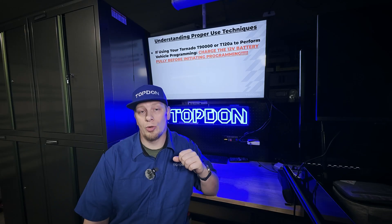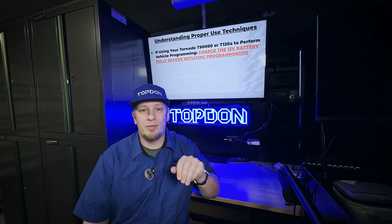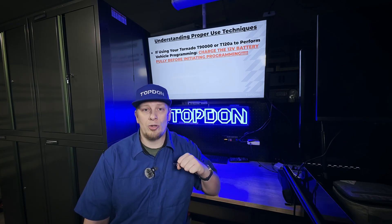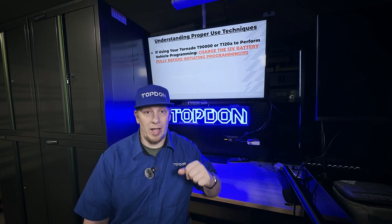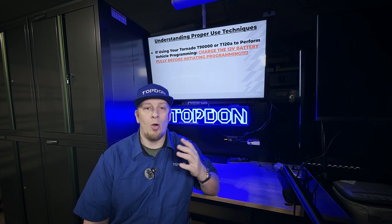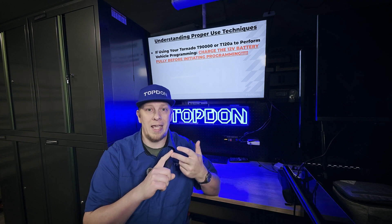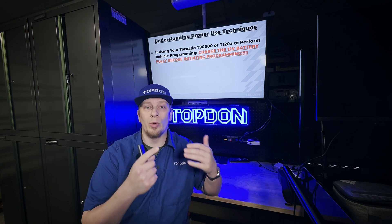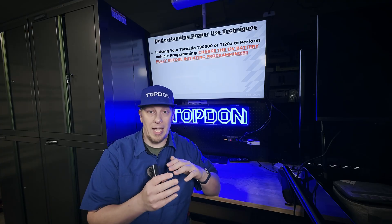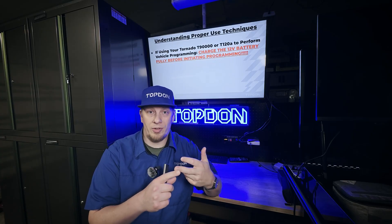Before we initiate stable voltage supply mode on any of the Tornado units for programming, key-on-engine-off diagnosis, ADAS calibrations, or wheel alignments, we need to make absolutely sure we pre-charge the vehicle battery first. All of your Tornado units — the T30000, T90000, and T120A — are fully capable of recharging the battery before you place the tool into supply mode for any of those functions such as ADAS calibration, programming, key-on-engine-off diagnosis, or wheel alignment.